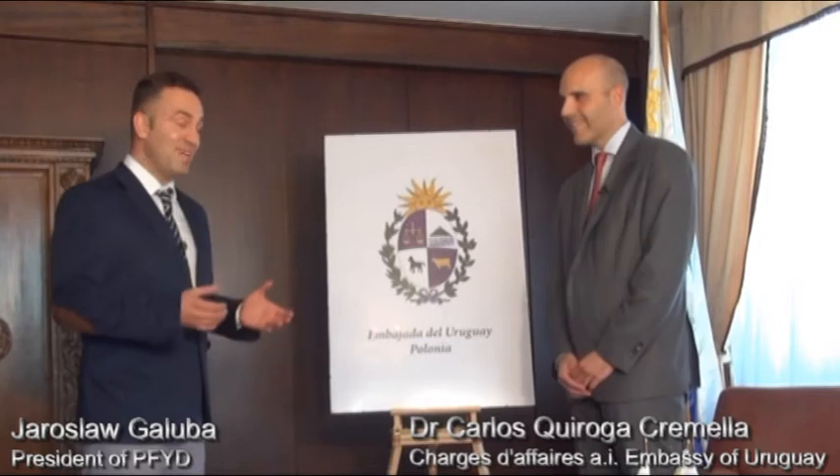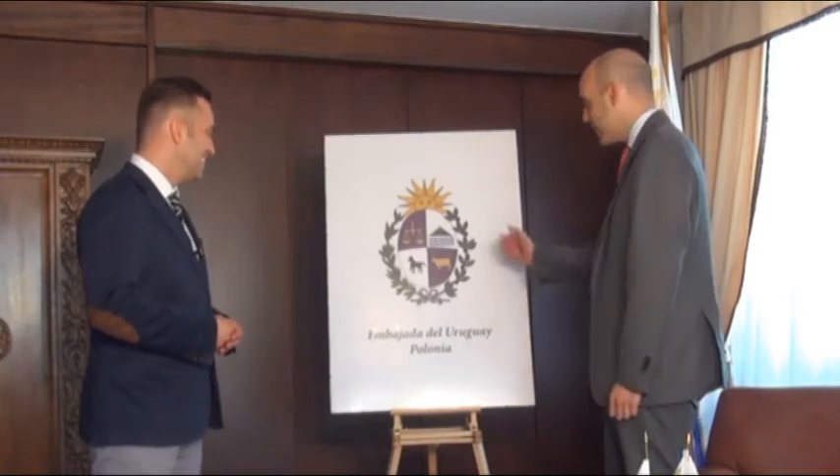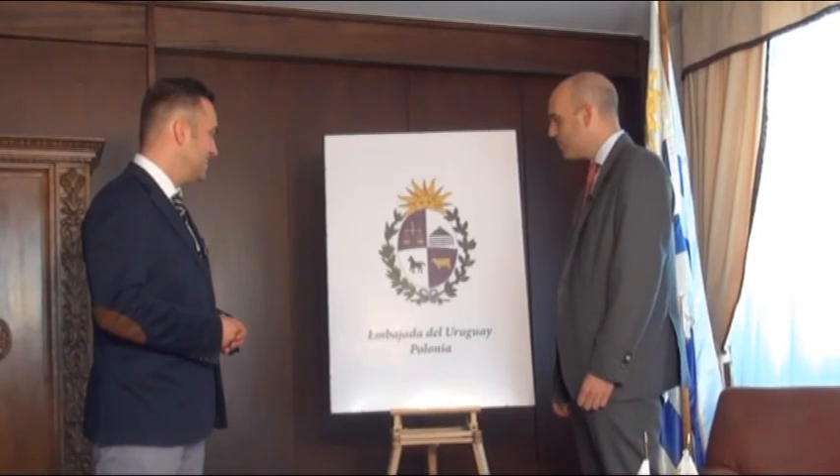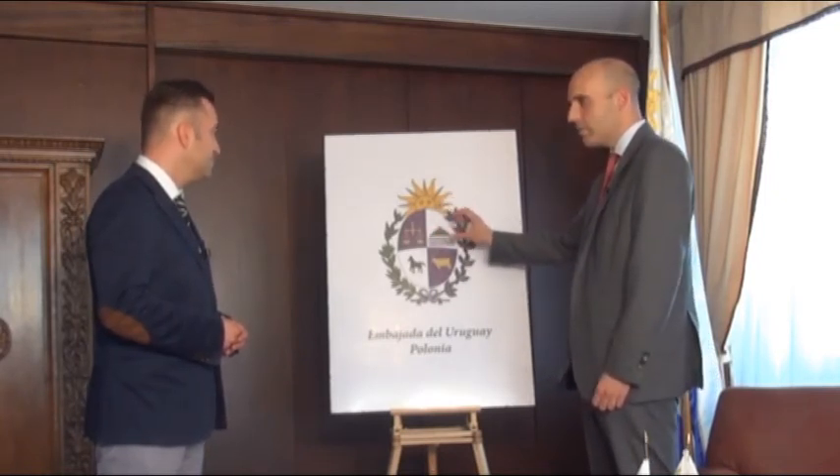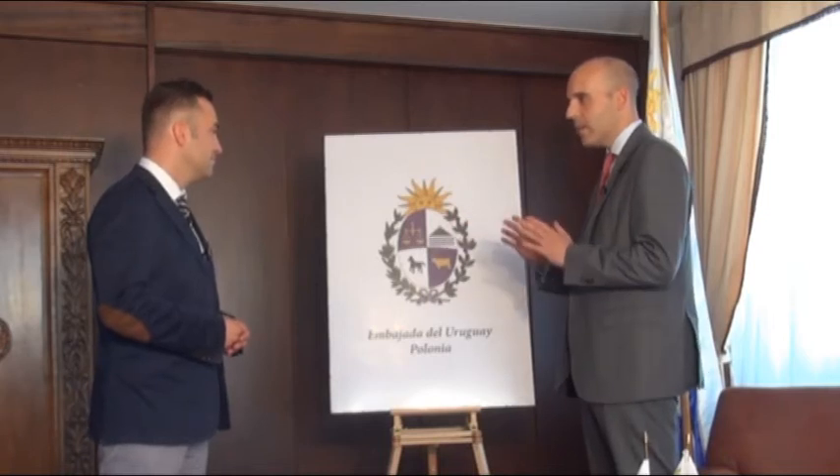If I may ask you for explaining the emblem of Uruguay to our viewers, that would be very much appreciated. Of course. Well, this is the shield, the official shield of Uruguay, and it's divided in four figures, and they represent different aspects.